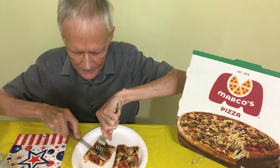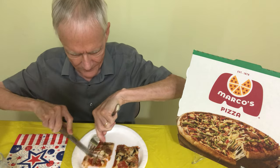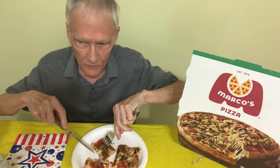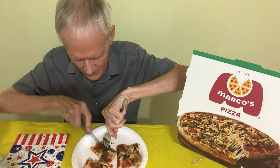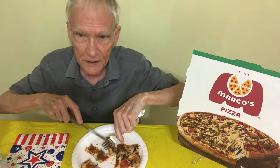When you go to Marco's, they just give you these little plastic things — a little plastic fork and a knife, at least the one where I go. That's what they do. You can't really cut anything with that stuff, so I just have to pick it up with my hands.